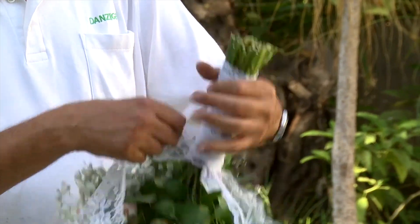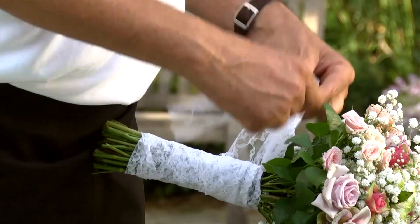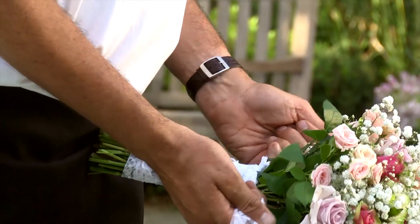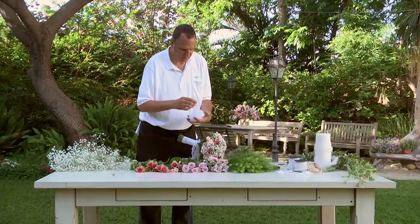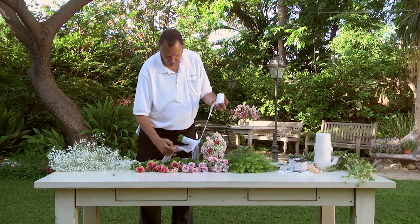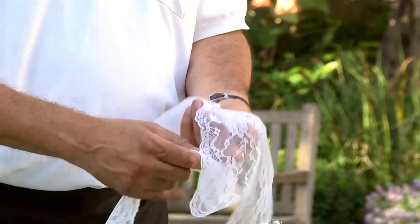Once you have finished wrapping the ribbon around, tie the remaining two ends together. Now form a bowtie ribbon, fasten it with a wire cord, and attach it to the bouquet handle.